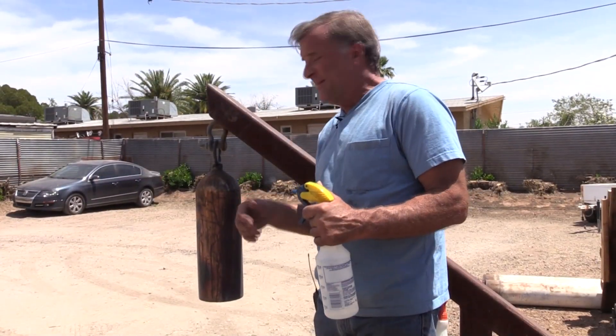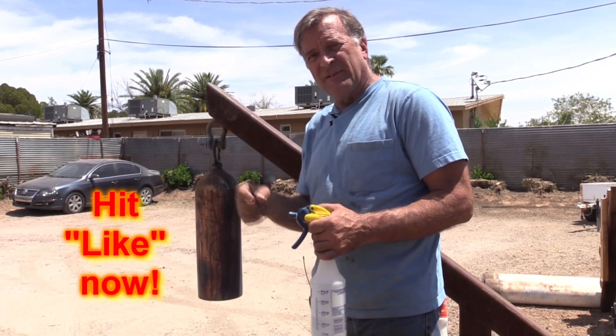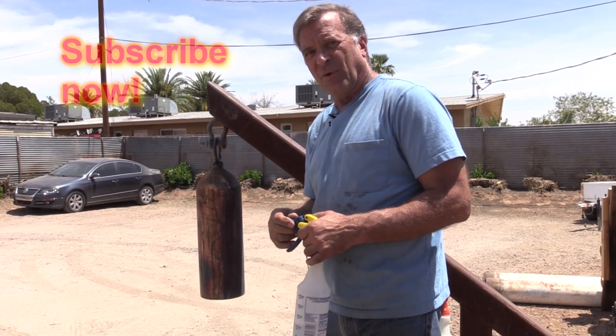I'm going to go ahead and wrap this up. I'm going to take this back inside and get some clear on it. You guys are going to hit that like button for me, maybe even that subscribe button. Don't forget to leave your comments down below. I'll see you later.